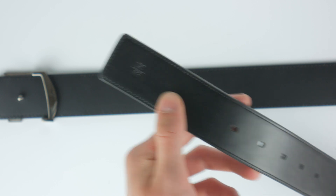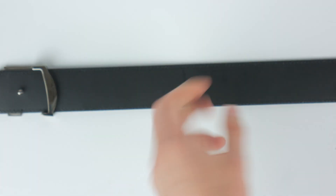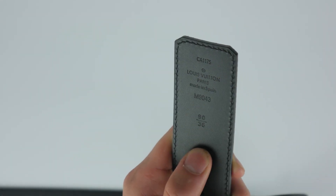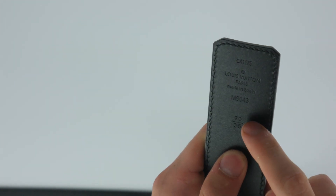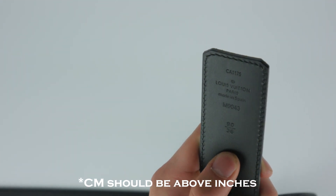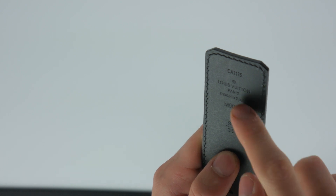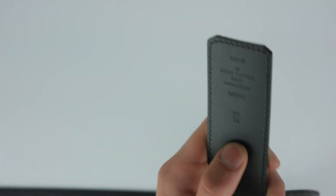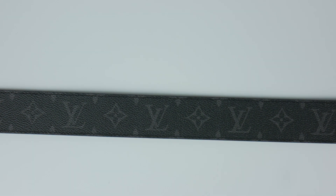On the authentic belt, there's nothing stamped in the center at all — just the measurements and a stamp on the end with a serial number and item code. Also, on the real belt, inches come above centimeters, which is the opposite of the fake. The real belt says made in Spain, and the stamping is much higher quality — very clearly readable, finely stamped, and well-centered. Whereas on the fake, it's a little sloppier, which you wouldn't expect on a $600 belt.